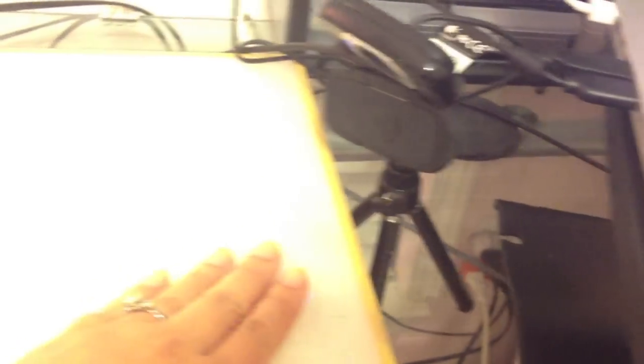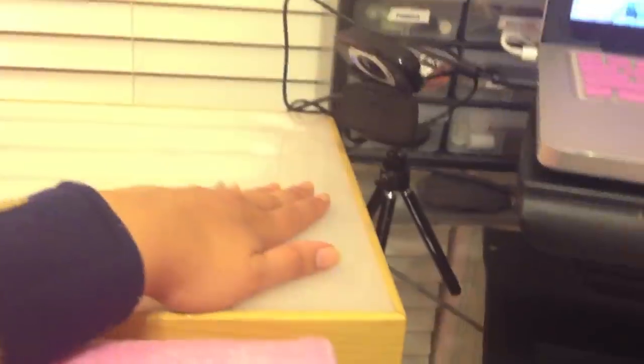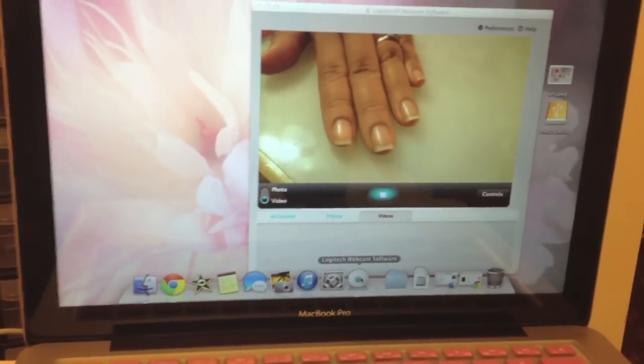Now I'm going to show you how I do the close-up — adjusting it and putting it down. I like this webcam because it has an adjustable head. From the viewer's perspective, this is how I set it up, and this is what the close-up shot would look like. That's how I do my close-up filming.